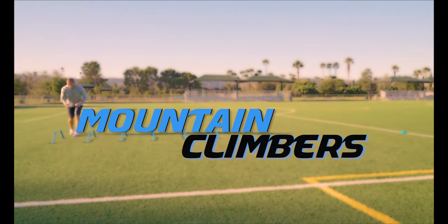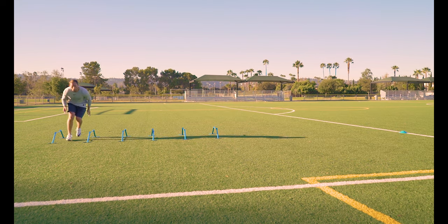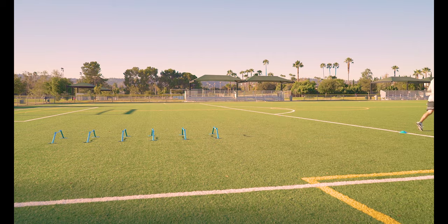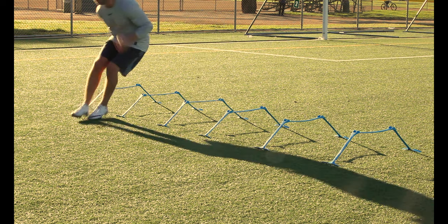Mountain climbers. Face sideways and alternate sprinting and backpedaling around each hurdle. You want to focus on short, quick steps and body control. After the last hurdle, turn and sprint through that cone.